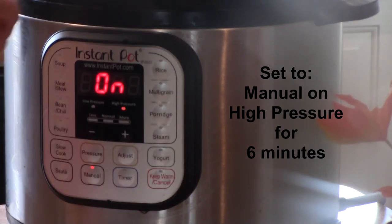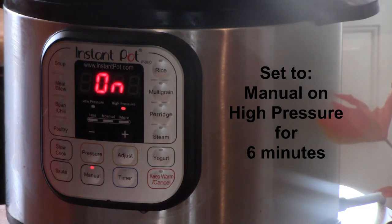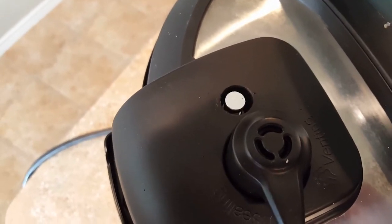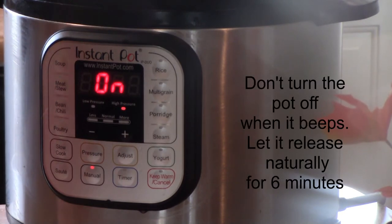We're going to put the Instant Pot on manual on high pressure for six minutes. It'll turn on when it's ready and then it'll come up to pressure. Once it's on high pressure, it will cook for six minutes. You'll know it's starting to cook when your little pin pops up and seals it. Once it cooks for six minutes then we're going to do a natural release.